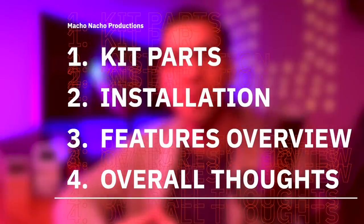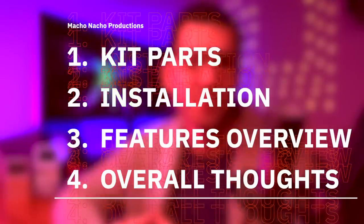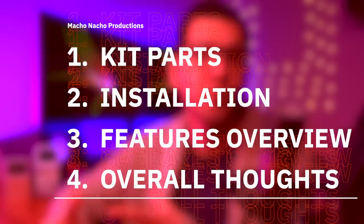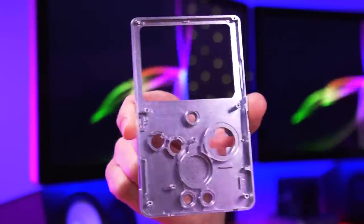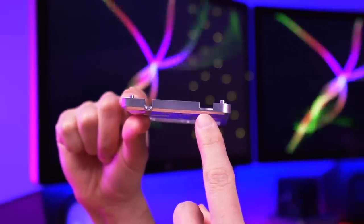As usual, I'll start off by briefly going over the contents of the kit, as well as all the other items you'll need from your old donor SP console. Then I'll show you how to install them, and lastly I'll briefly discuss all the kit's features, go over the pros and cons, and provide my overall thoughts. The shell comes in four primary pieces. You have the front shell, which looks absolutely stunning. On the bottom there are some openings for a USB-C port and a headphone jack, which are both optional.